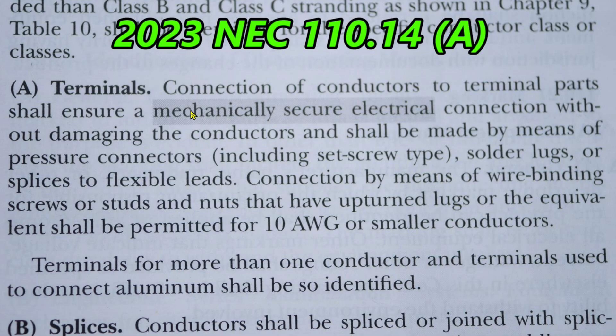Here we are at 2023 NEC 110.14a. The shaded area here means this is new for 2023. This section is about terminals — connection of conductors to terminal parts shall ensure a mechanically secure electrical connection without damaging the conductors. In 2020, this said 'thoroughly good connection,' so they just changed the wording to make it a little better.